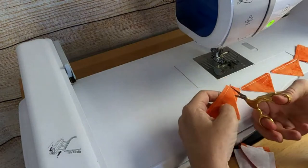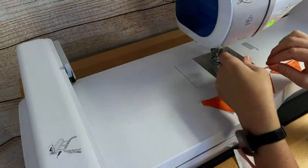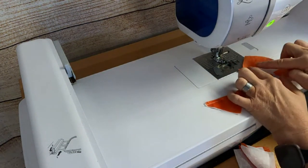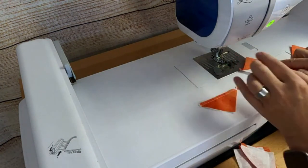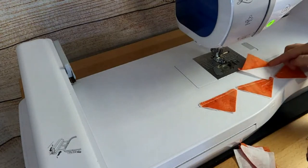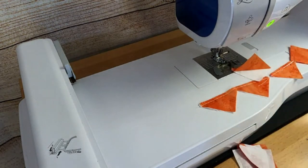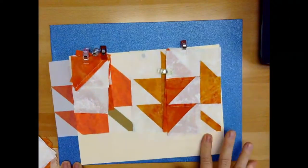Once you get everything chain pieced, you'll cut them apart. Then at the pressing station you'll open them up and give them a quick press just like this. Then you're ready to take the block construction to the next phase — really quick and easy to put all the pieces together.